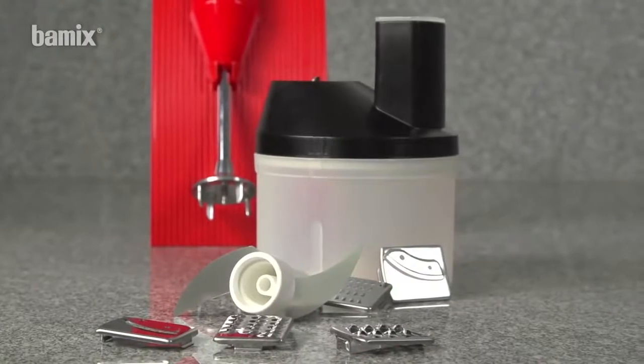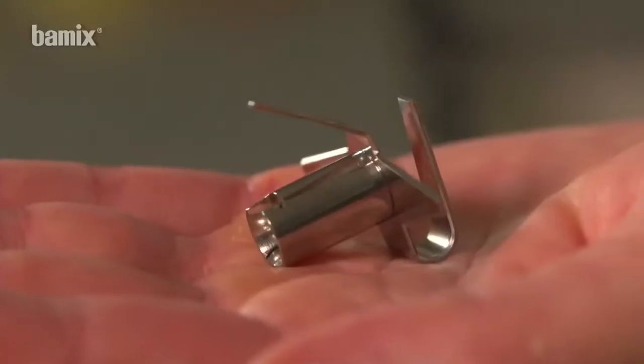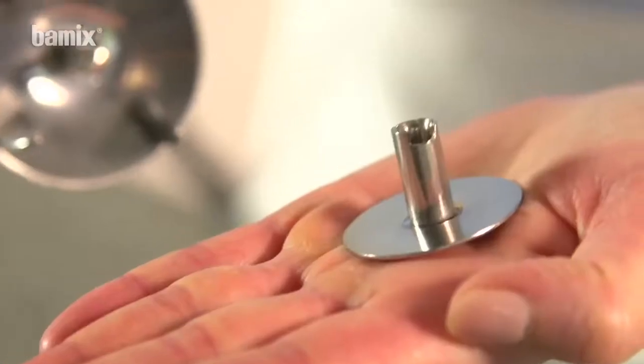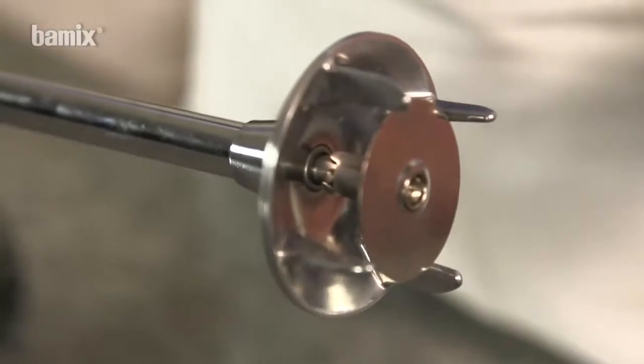The Bamix must be disconnected from the electricity supply when changing attachments. To ensure the attachment is firmly fitted, slide the groove over the stud.